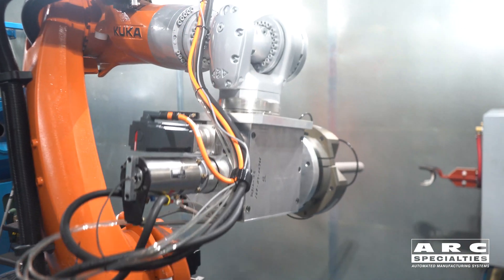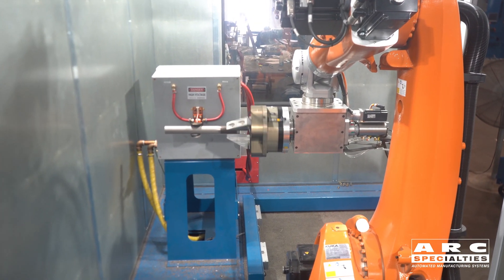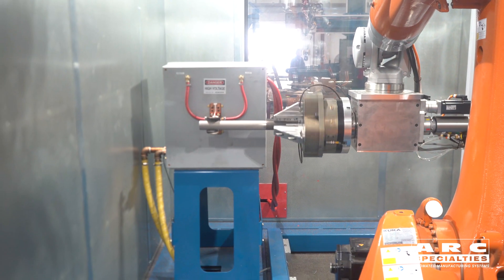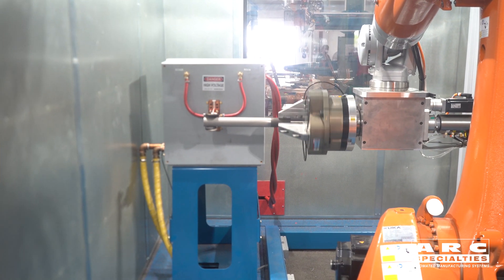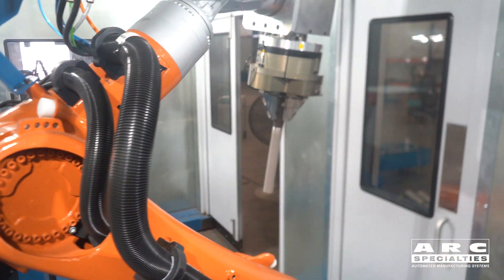The next step will be to go over to the induction heater. With the induction heater we're preheating the part to improve the initial bond of this process. We're using the seventh axis to rotate it while we're moving back and forth, only putting a few hundred degrees Fahrenheit into this part.